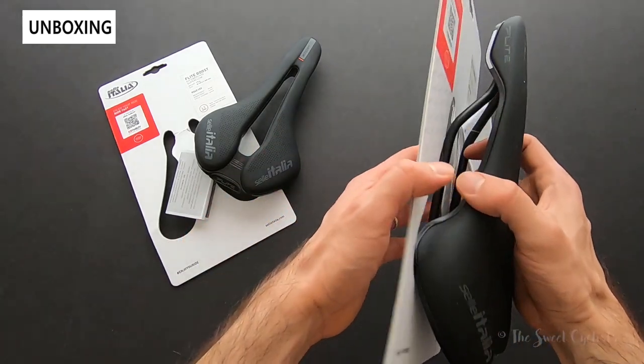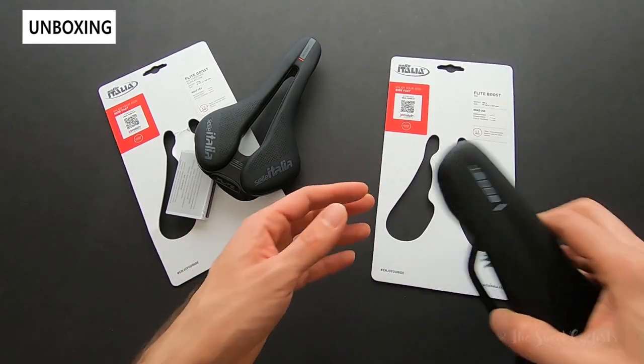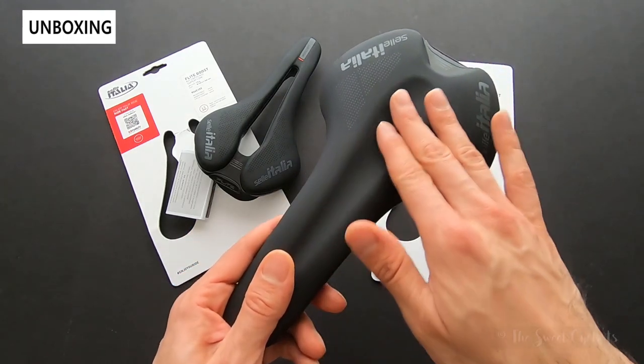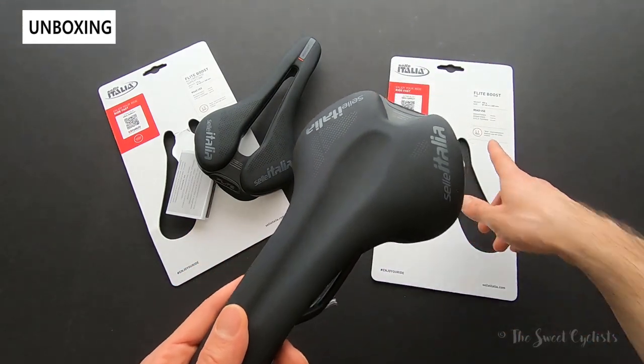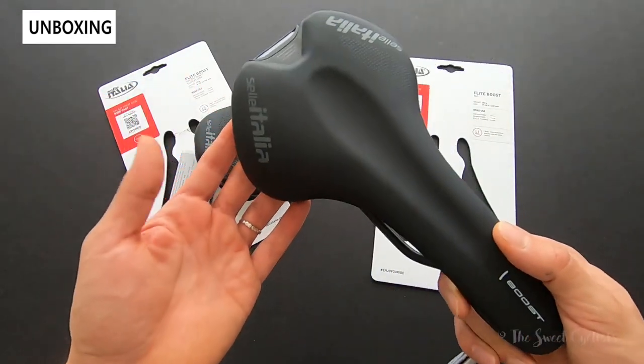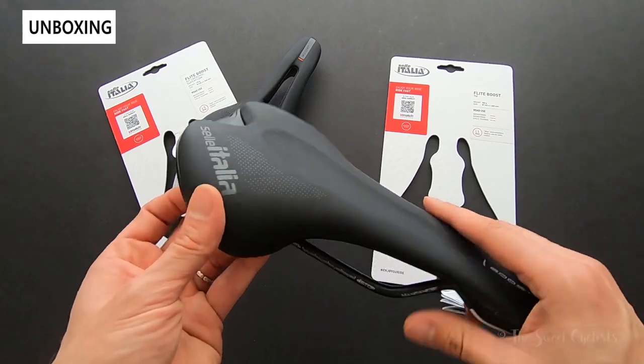In between the top and bottom versions there is a titanium alloy version for $289. Then we have the TM version here, which is the non-Superflow variation designated as L1 because it's the wider variation. This retails for $149.99, so it's a lot more affordable.